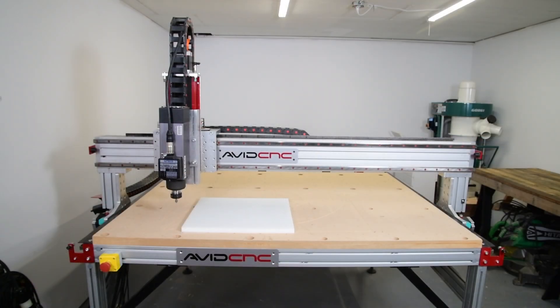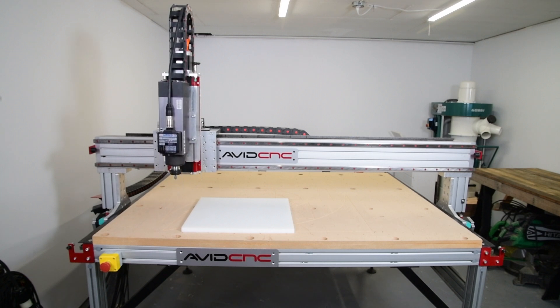That's it for how to use the AutoZ and corner finding touch plate in Mach 4. Thanks y'all for watching, I can't wait to see what you make, and I'll see you in the shop!